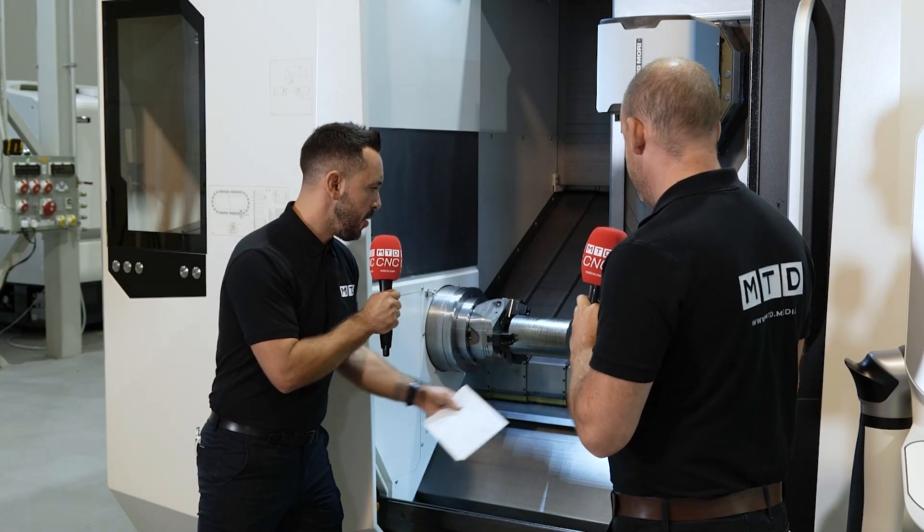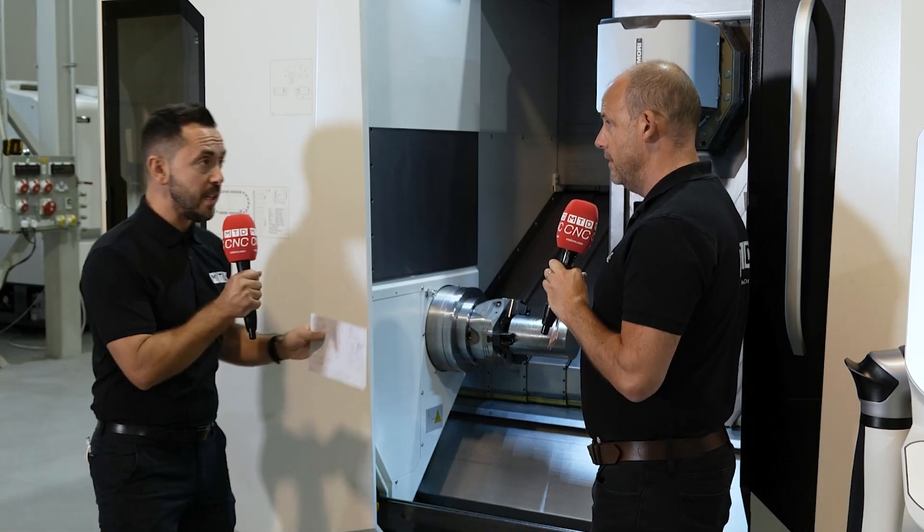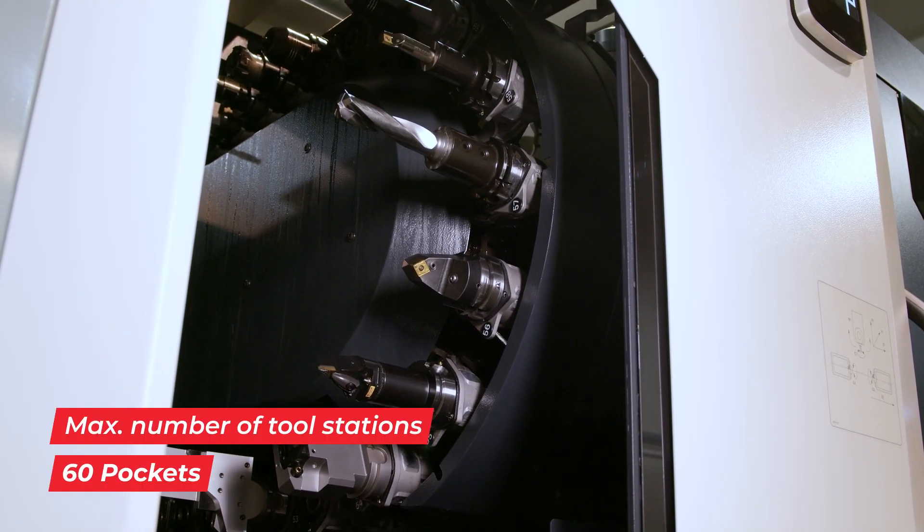It's ergonomically designed with fantastic accessibility. This particular model is loaded with 60 tools — 30 tools as standard — and it's ready for automation. What kind of applications do you believe this machine tool will really lend itself to with this capability?